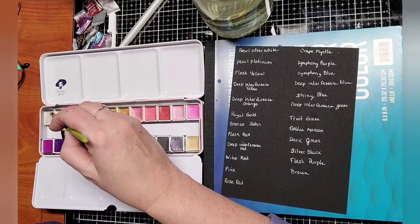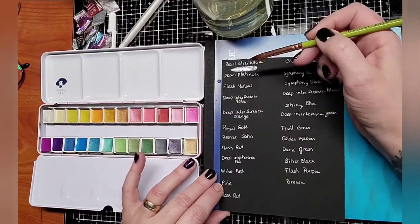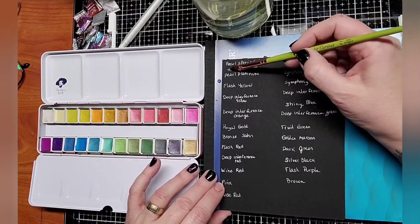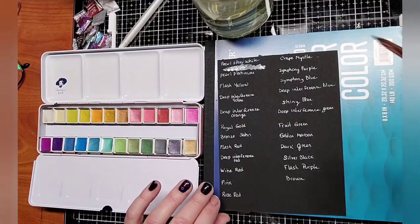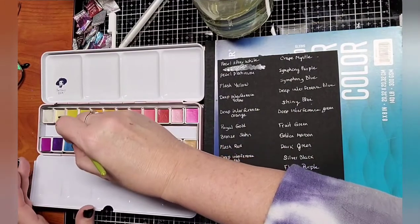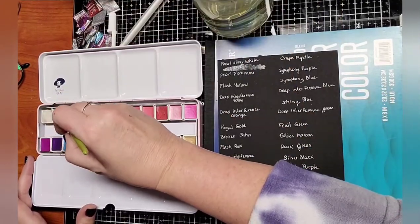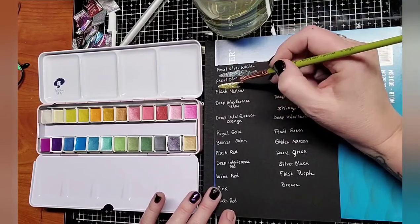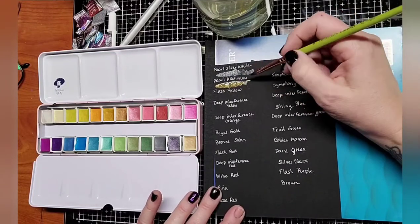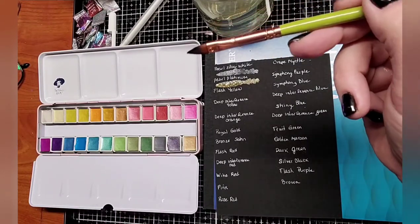You pick up a little bit. The first color is Pearl Silver White. Look at that — the mica looks like it's just dancing on the page in the water. The next color is Pearl Platinum — almost like a champagne gold color. I'm just wiping off the brush on the towel before I put it in the water, because I don't want the water to get full of color. I want to try to keep the water a bit clean as we go.